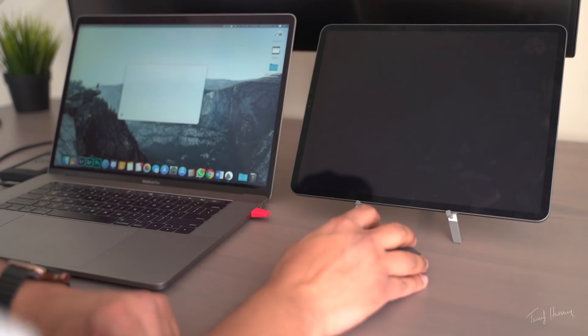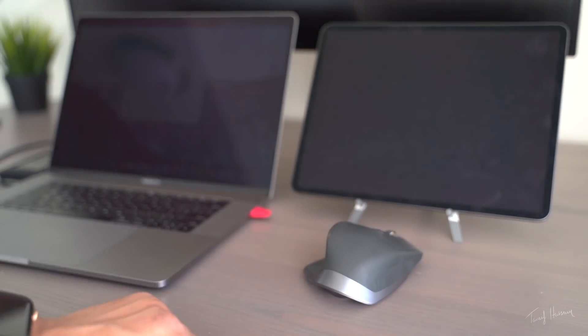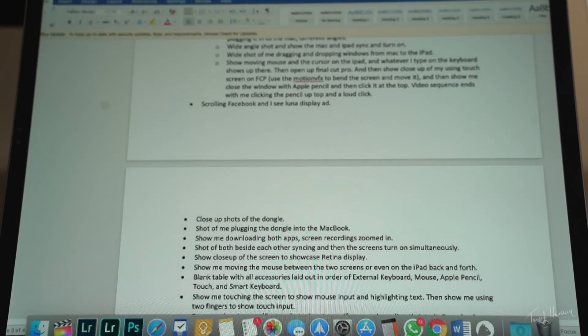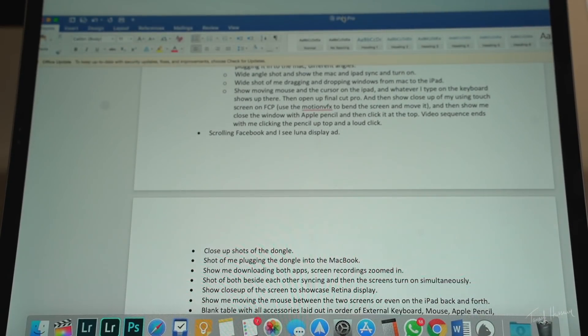Another issue is that it is pretty buggy. For example, if I click on any of the options at the top right corner such as the audio output, it instantly disconnects my iPad Pro from Luna Display, which is weird. Anytime it disconnects, it reboots the whole thing and I lose all my settings. Last but not least, when things are moving really fast on screen it does a weird pixelating thing — if I scroll up and down a Word document furiously you can see it pixelates in certain areas.